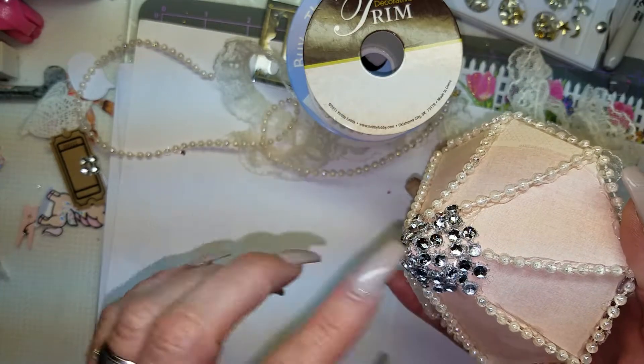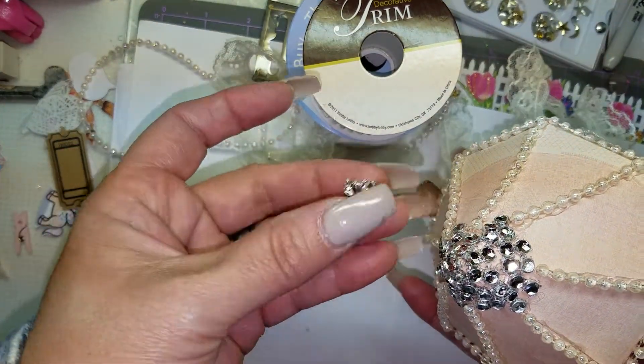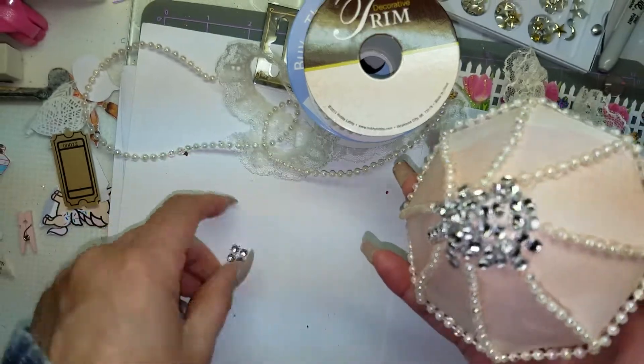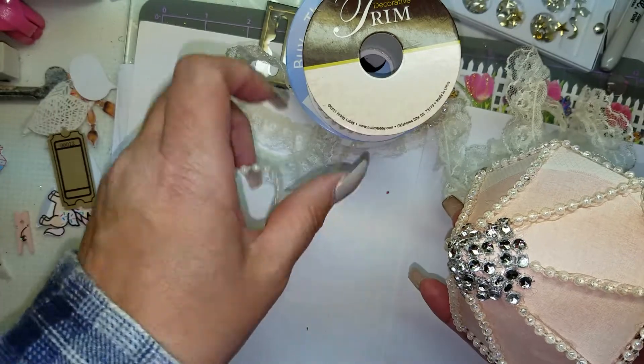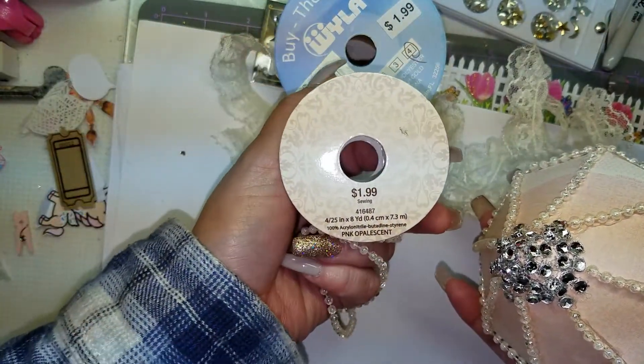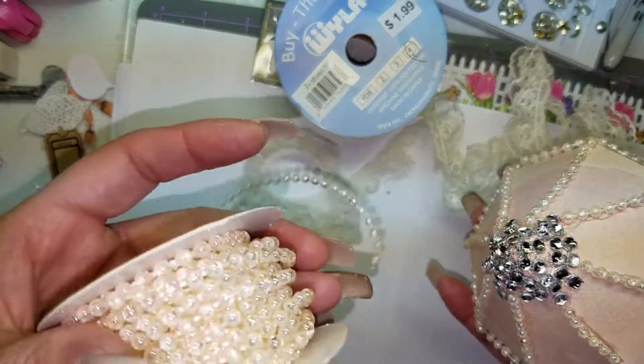I put some blings on it — I cut it up into strips and pieces and glued the tip of it — and I added some really pretty trim. I picked it up from Hobby Lobby when their trim was on sale for half off. It's 8 yards for $1.99, but I got it for half off.